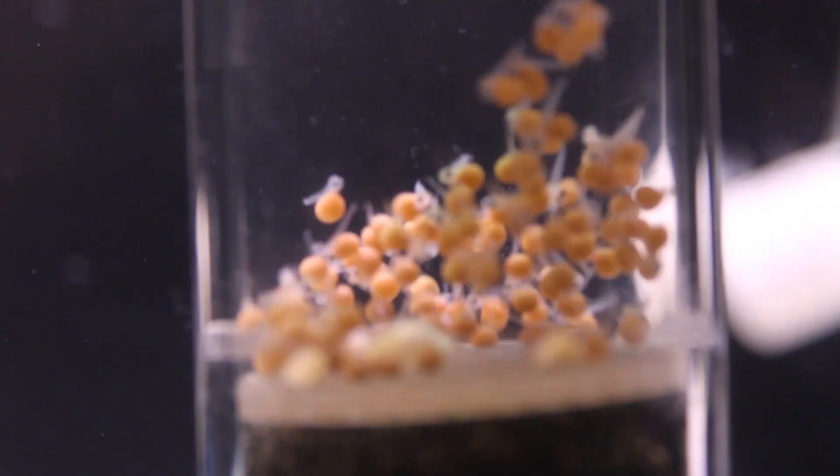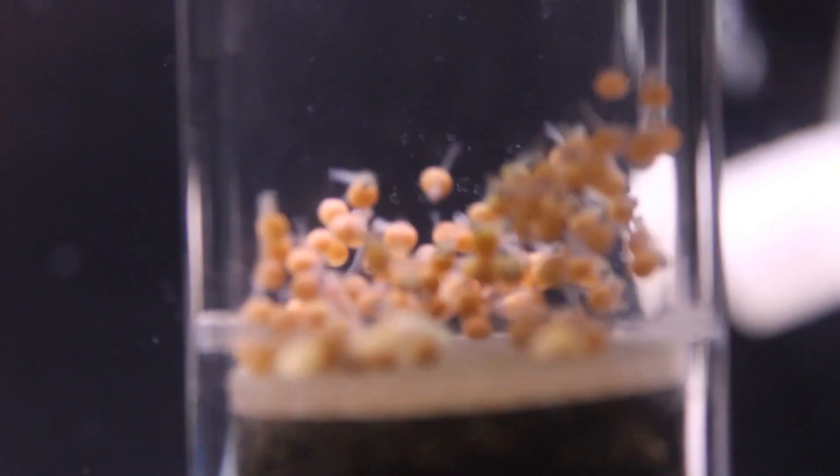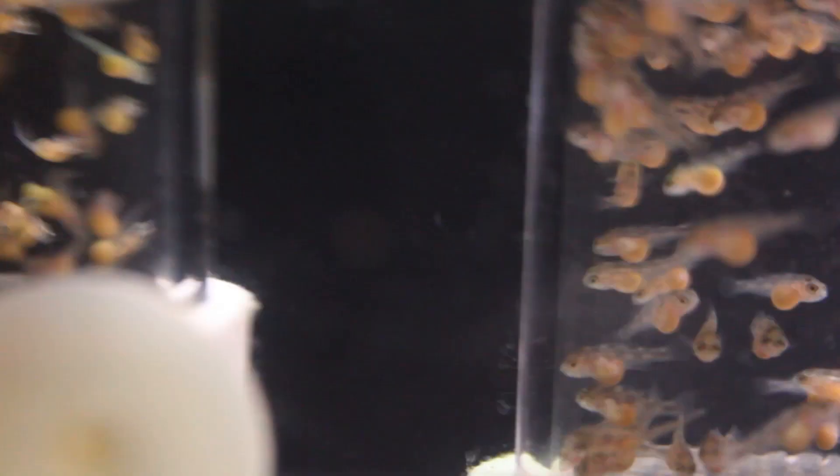G'day fish tankers, today I'm going to give you some tips on raising fry in egg tumblers, so stay tuned. Every morning I come down, the first thing I do is check the egg tumblers, as you can see.